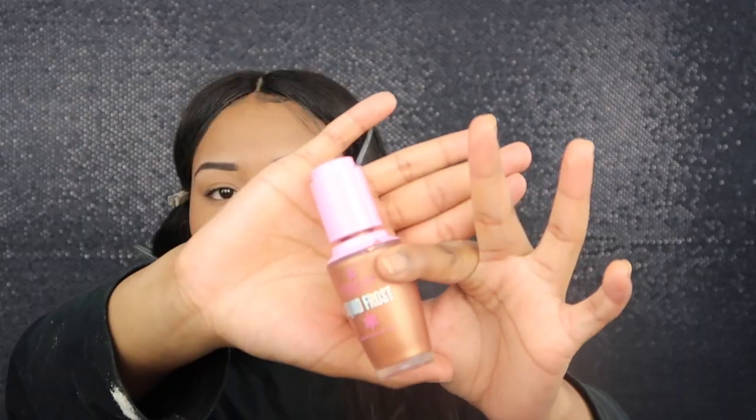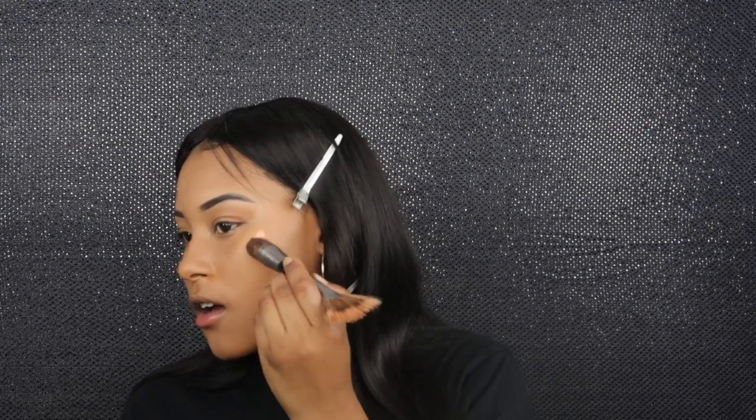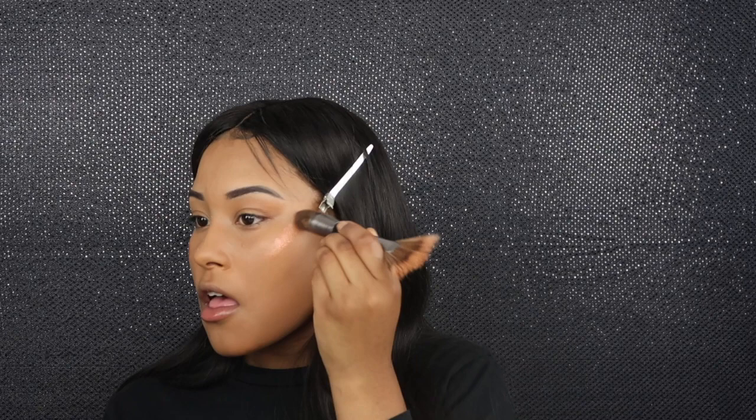Now I'm gonna take my Liquid Frost in the shade Heat Wave. I put way too much but that's okay — I'm gonna transfer some to this side and just blend, blend, blend. I honestly love this stuff. I could really just wear no makeup, put this on, and it looks like I have a whole face of makeup — I'll just be glowing.